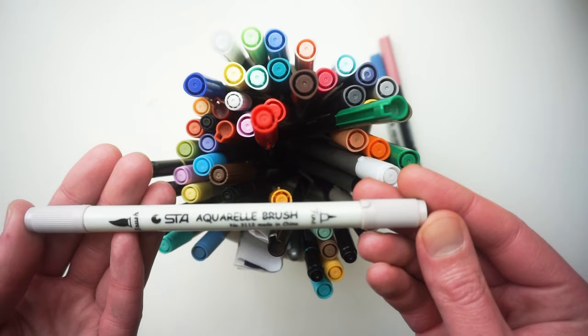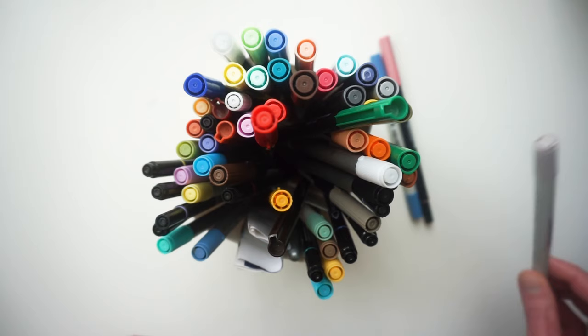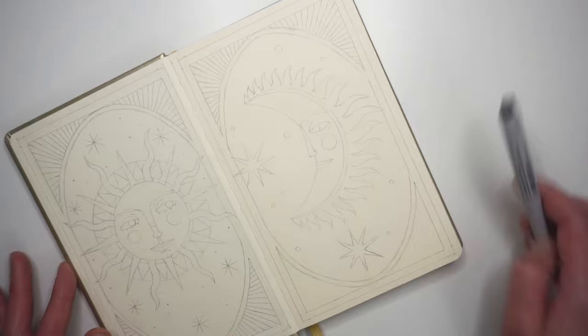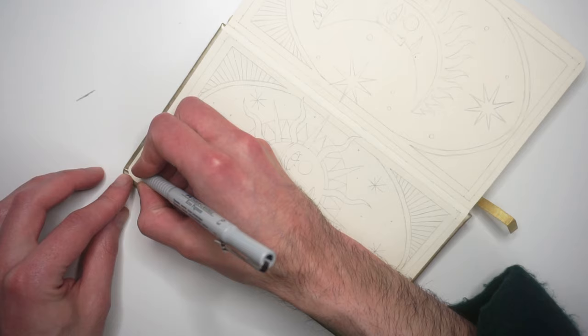Hello everyone, my name is Jozef and I am Mr. Musette. In this video I am creating a smaller sketchbook spread illustration in one of my art creation sketchbooks, which is an A5 size or maybe a little bit smaller. I have these different brands of water-based markers which in general I use to add some colors in my sketchbooks, and I just realized that I didn't create a full illustration using them, so I decided to do that in this video.